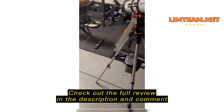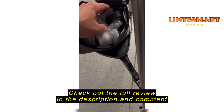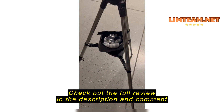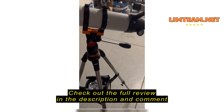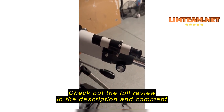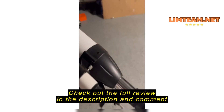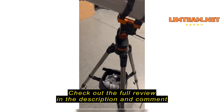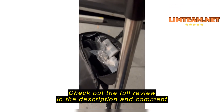Pretty straightforward to put together. It has a nice solid base tripod. It comes with this nice little bag that you can use to carry the different lenses. Comes with a 25 and a 10. I just looked at the moon with my kid and it looks pretty nice. Super simple to put together.